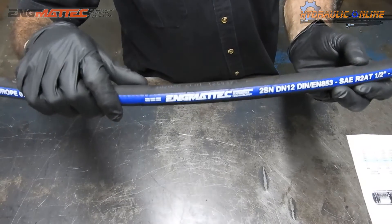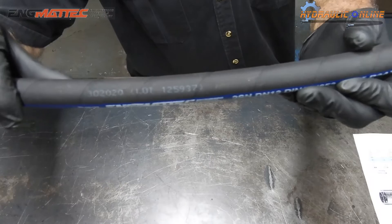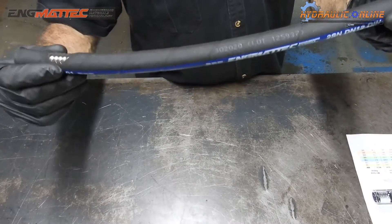Very abrasion resistant. There's also a manufacturing code, so we've got full traceability. This is a two-wire hose.